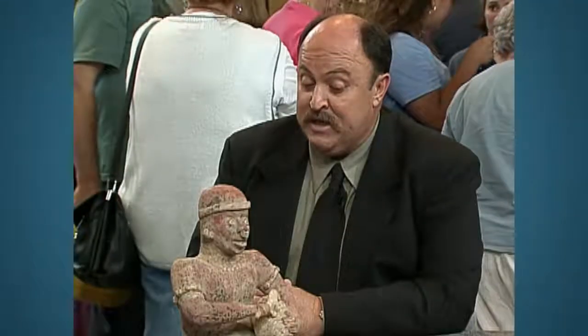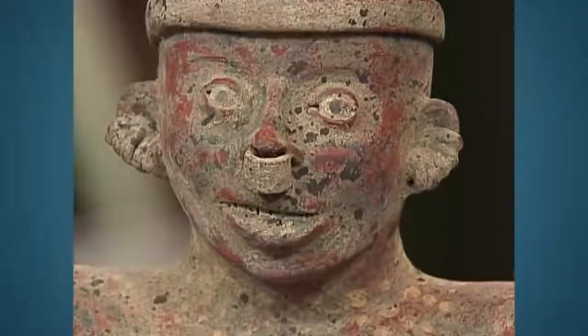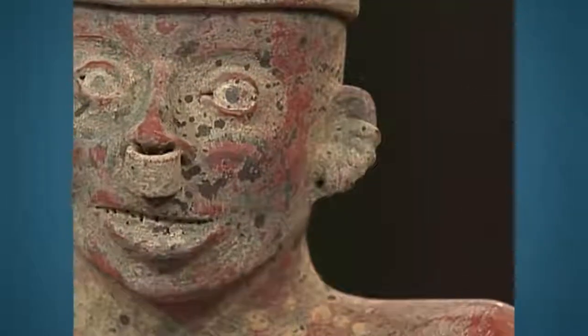The real Nayarit pieces, however, are a little different. The first thing — the facial expressions are not correct. For this culture the nose would have been different, the mouth especially would have been different, and these little ear spools would have been different on the ear.